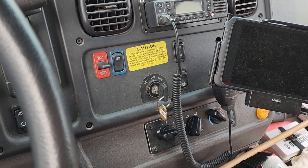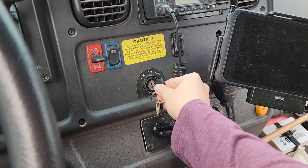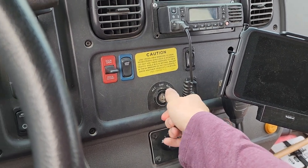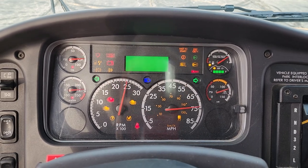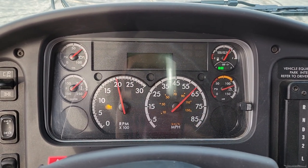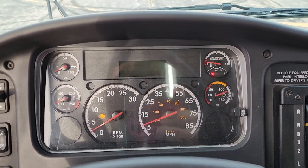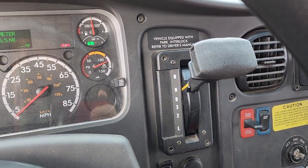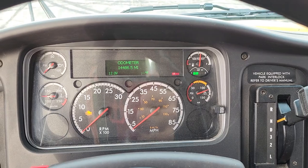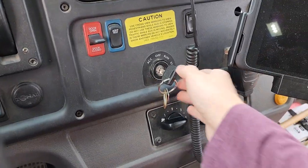How to start a school bus. Step one: insert the key and turn it to run. Step two: wait for the wait-to-start light to go out. Step three: make sure your parking brake is on and your transmission is in neutral — it won't start in any other gear. Step on the brake and turn your key to start.